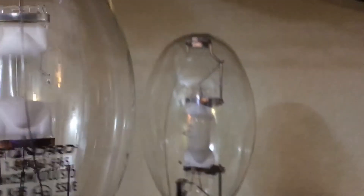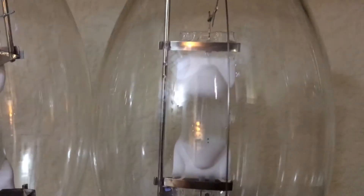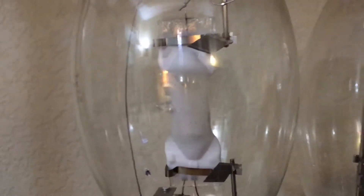You have the base, the stem, and all the wires that support the bulb itself, and of course the arc tube. The arc tube on this one is a little smaller than a standard 250 watt metal halide lamp. Here's a quick comparison: the standard one is on the right, and the Phillips is on the left. You can see the arc tube on this one is smaller, and this one is a little longer — pretty interesting.